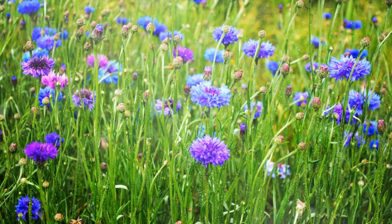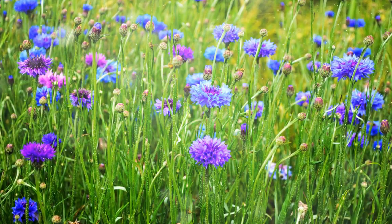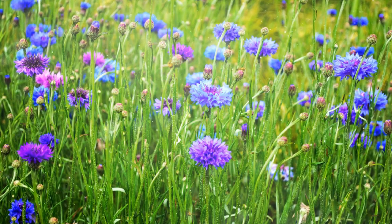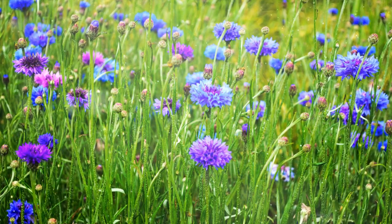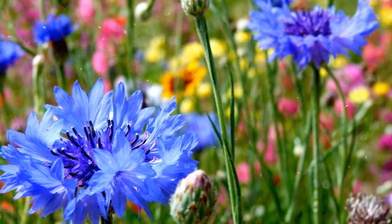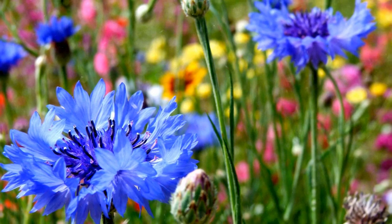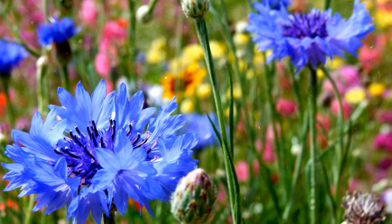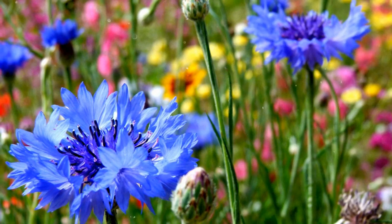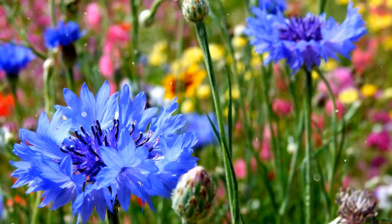Choosing the planting location. Proper site selection is crucial for successful cornflower growth. Sunlight: Cornflowers thrive in full sun, receiving at least 6 hours of direct sunlight daily. Ensure they're planted in an area with ample sunlight for optimal flowering. Soil: Cornflowers prefer well-draining soil with a pH between 6.0 and 7.0. They can tolerate less than ideal soil conditions, making them suitable for various soil types.